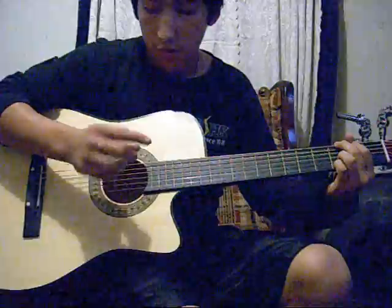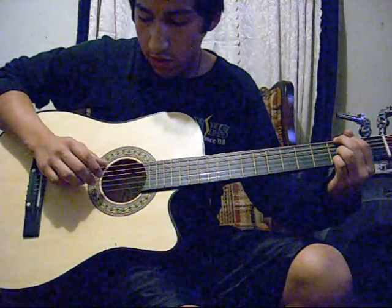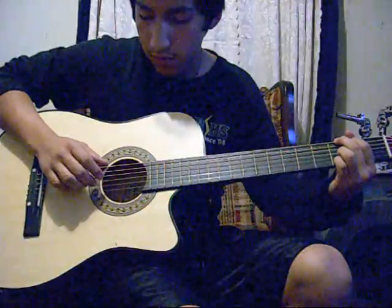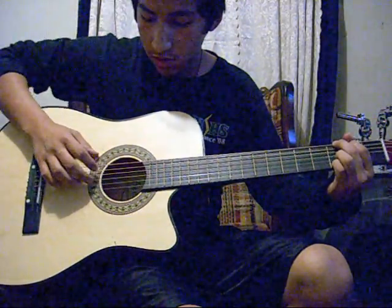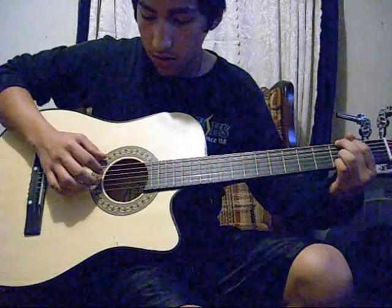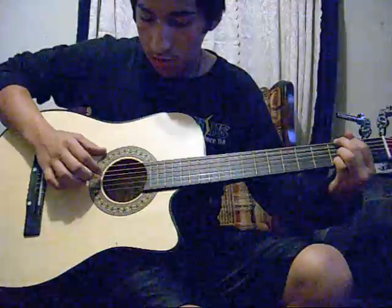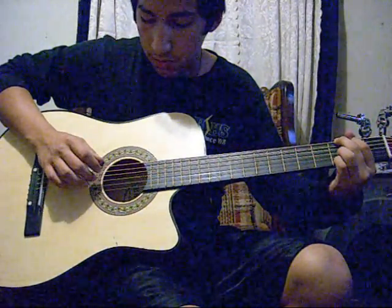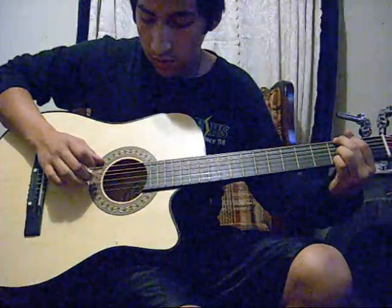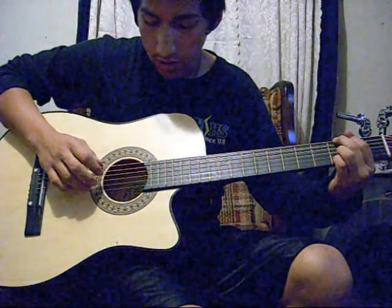So what you're going to do is, with your index finger, pluck the A string. With your middle finger, pluck the B string. And then, using the middle finger again, drop down and pluck the D string. And with your third finger, pluck the second string.